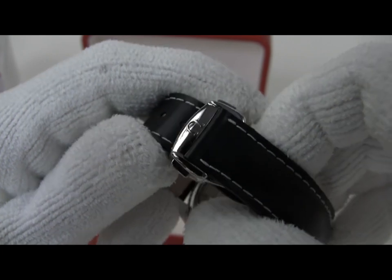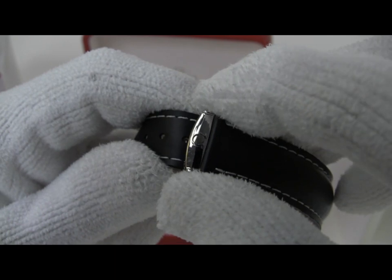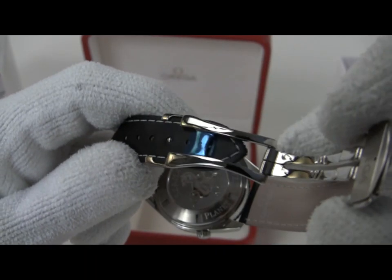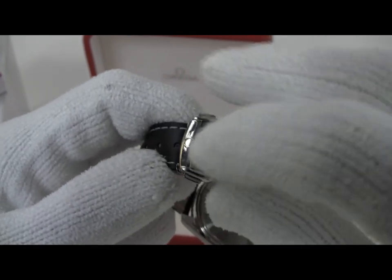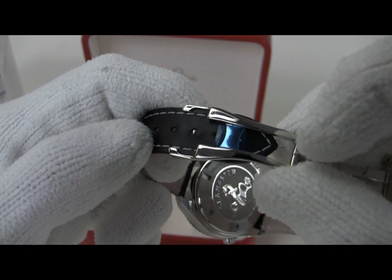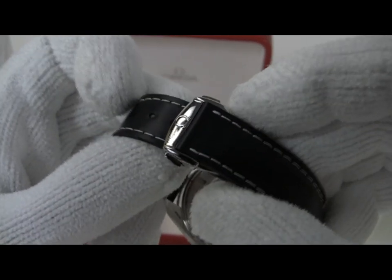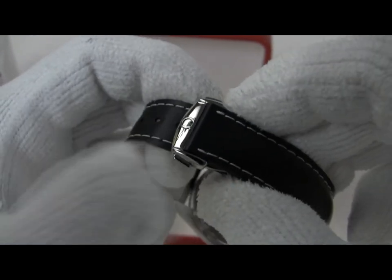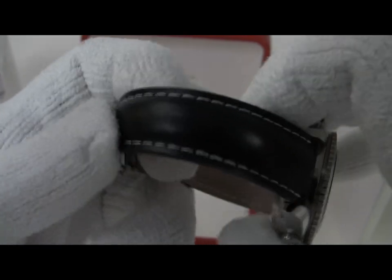Omega also does an extremely nice job with the deployment clasps on their straps rather than just adapting them from a tang-style buckle strap. They make them specifically for their deployment buckle, so they have a flat edge on the outside and the adjustable piece on the inside is kind of completely covered up when the strap is closed. It just makes a very nice finished look to the watch as opposed to having an overlapping set of holes punched on the exterior.